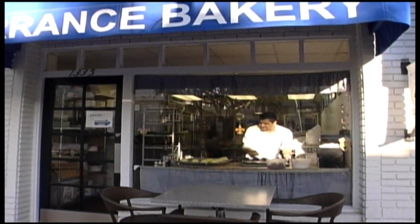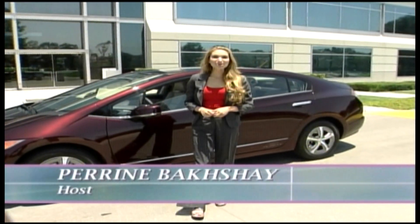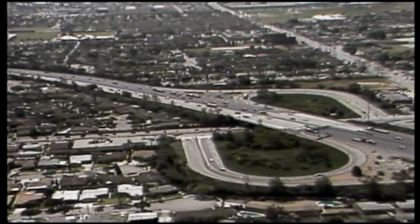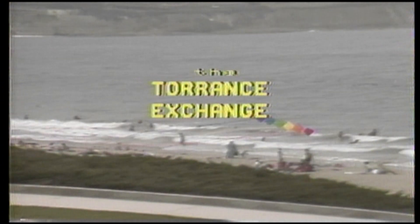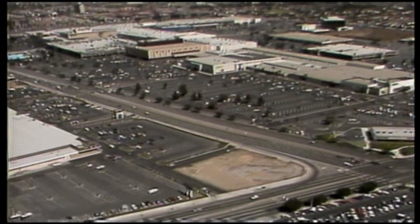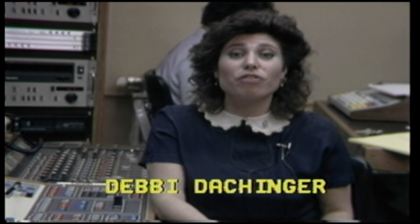And on a more positive note, the city has been and continues to thrive largely thanks to its robust and ever-changing business community. From small mom-and-pops to high-tech giants, we've been there to cover it all. Torrance, California is home to more than 10,000 businesses, many of them profiled by Torrance City Cable — first on a show called Torrance Exchange.